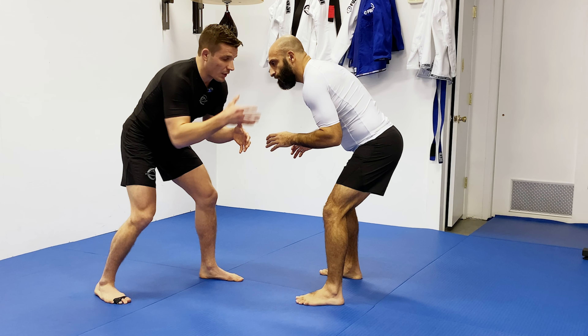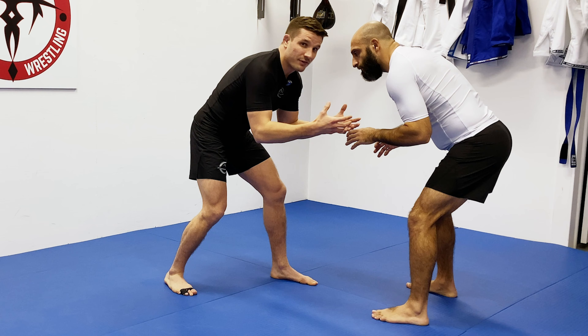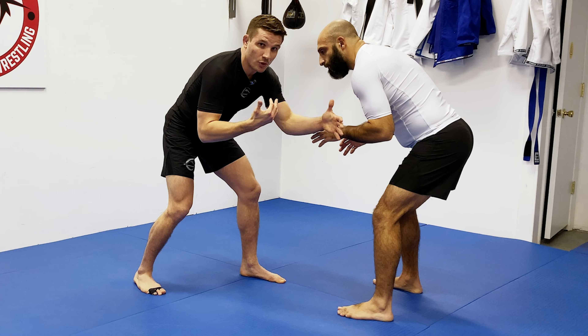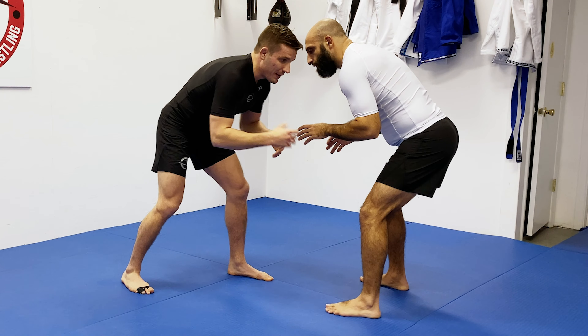So what is an elbow pass? When I'm in a stance with my opponent, when I'm hand-fighting or looking to take a shot, my opponent's arms are a line of defense for them — they can literally control my distance getting closer to their hips or their legs.